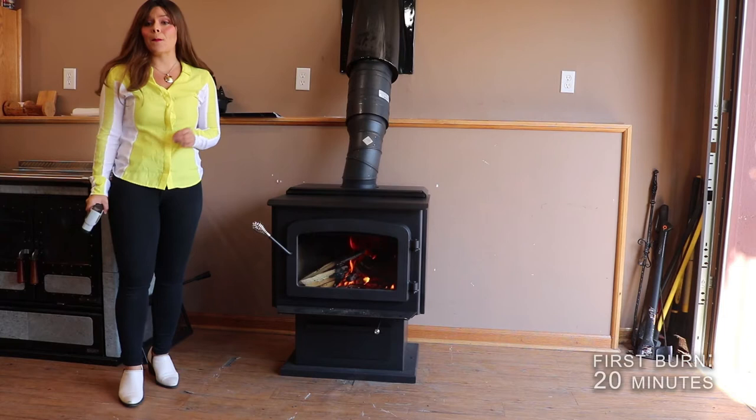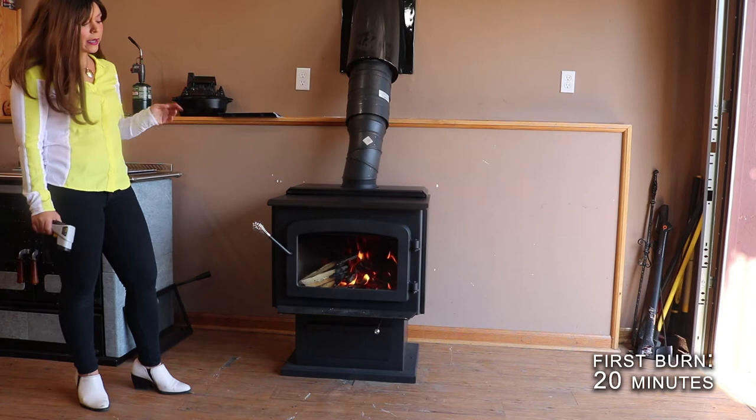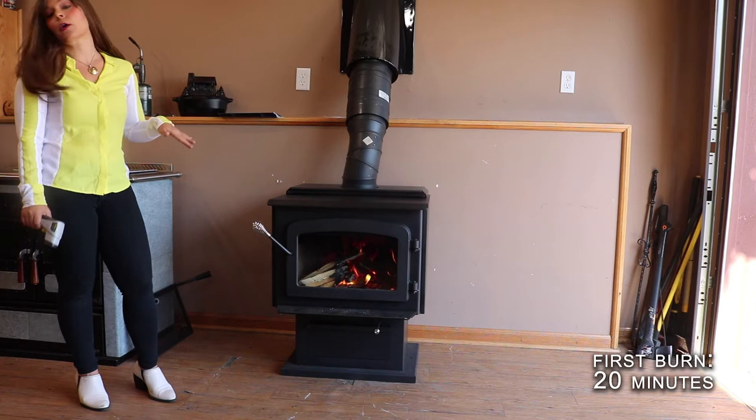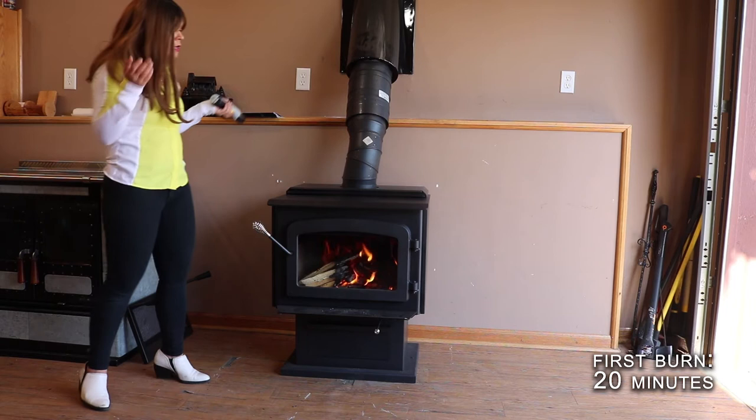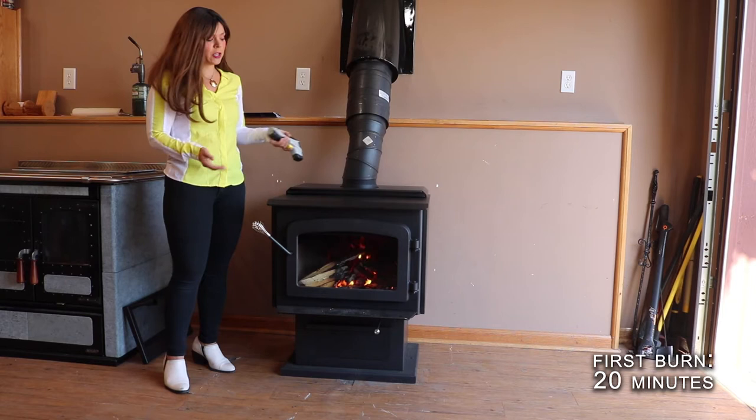Right now I want to give you guys some temperature readings. This stove has been burning for about 20 minutes now with a kindling fire. I do have the damper control wide open for these first 20 minutes. After I take these temperature readings, I am going to narrow it down to more like the medium burn setting as I burn the remainder of my kindling down before I load my actual logs in. Temperature readings, 10 minutes in — this cooktop is at 270 degrees.